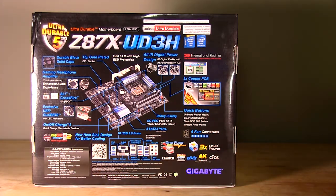We'll go ahead and show you exactly what comes in the box as far as accessories, and then we'll get into the design and features of the board.